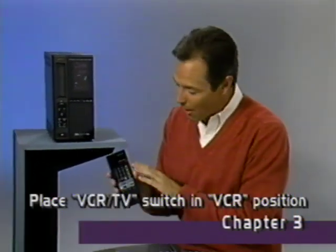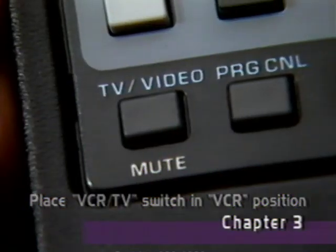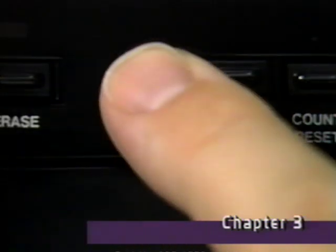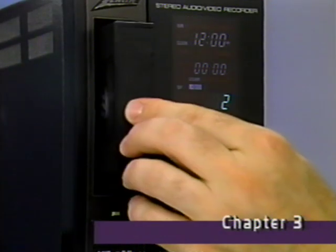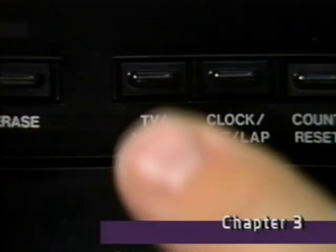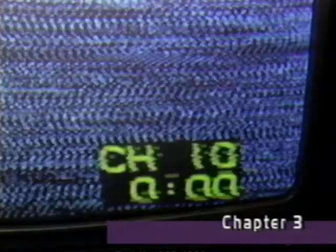Now, why don't you sit back, relax, and use the remote control? This TV video button on the remote has the same function as the TV video button on the VCR. When the video light is on, that means you can view a picture from a video cassette or from broadcast TV using the VCR's tuner. When it's off, that means you must use the TV's tuner to select channels and to view a picture independent of the VCR.